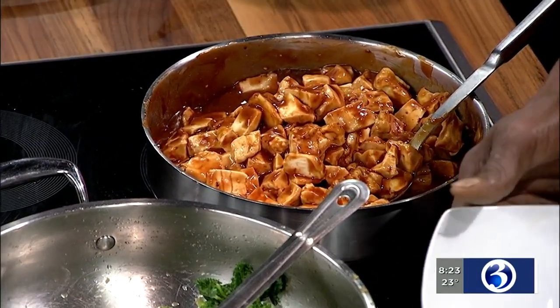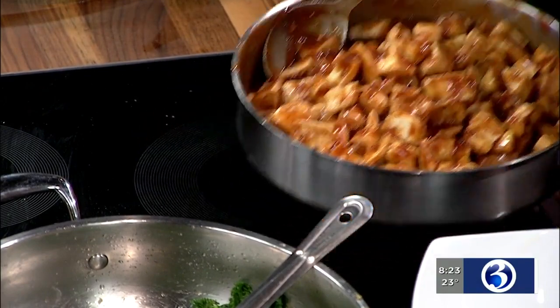How long have you guys been in business? About 10 years. Oh my God, that's a long time. And Jamelia, what are you doing over here? I am doing a berry and Brazil smoothie and a quinoa black bean mango salad. That sounds delicious.